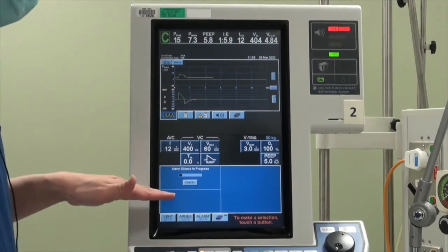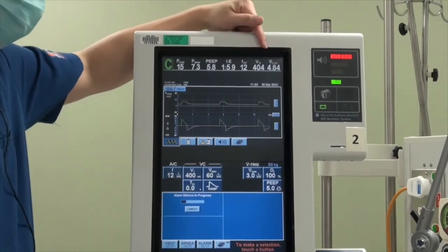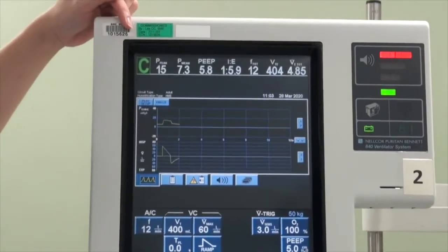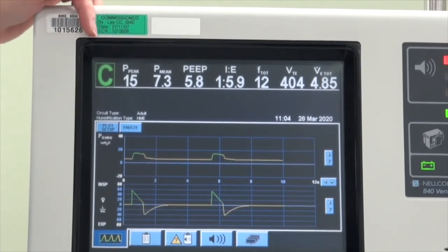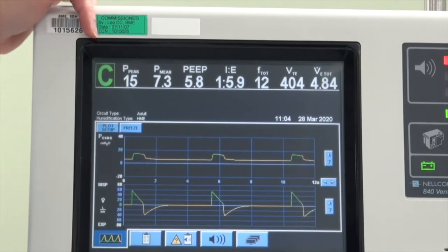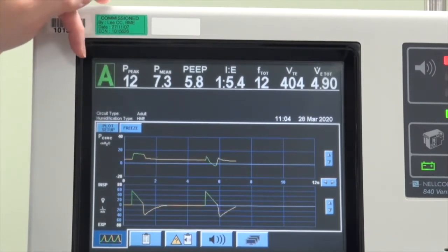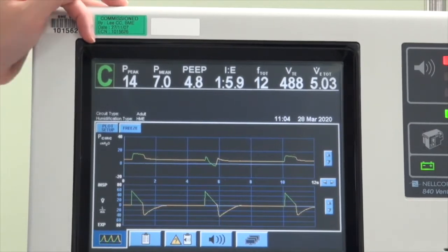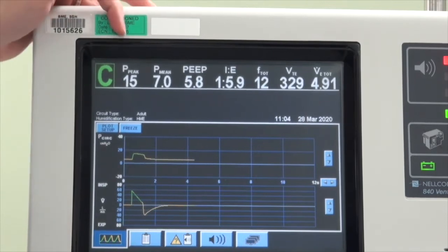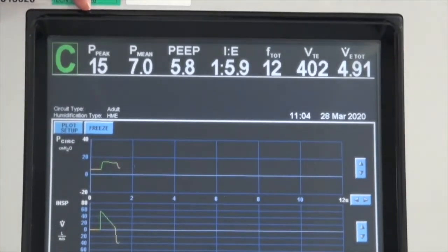Once we have programmed in the parameters for the patient, you will notice that in the top bar there is a set of parameters measured from the patient. The first letter you see is 'C', which stands for controlled and is shown in green — this means the tidal breath delivered to the patient is initiated by the ventilator. If this is a spontaneous effort, it will turn to 'A', meaning it is an assisted breath triggered by the patient and fully supported by the ventilator. The next reading is the peak airway pressure, which tells you the total airway pressure of the patient and reflects the degree of airway trauma the patient may experience if it exceeds a certain limit.